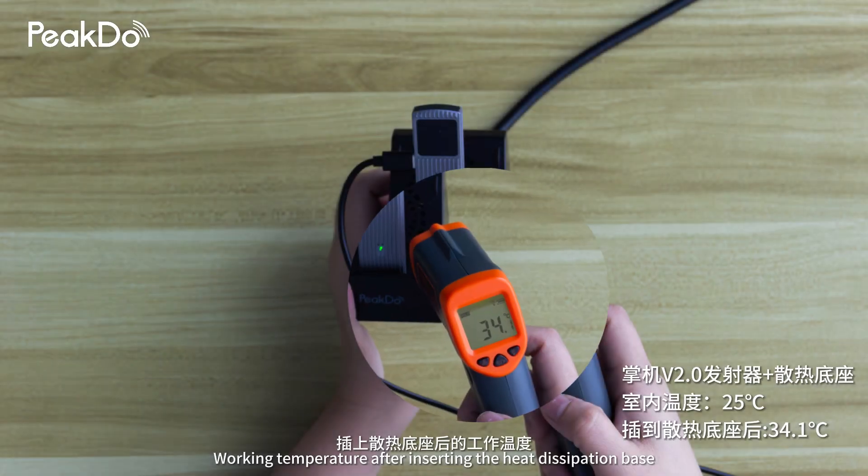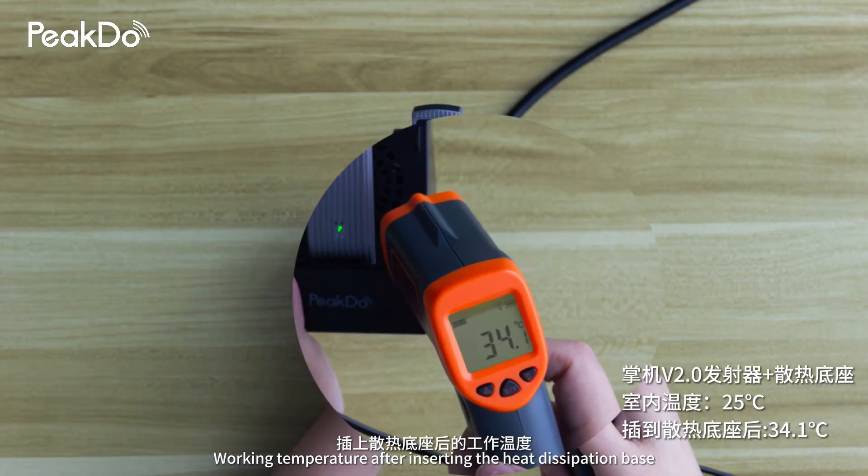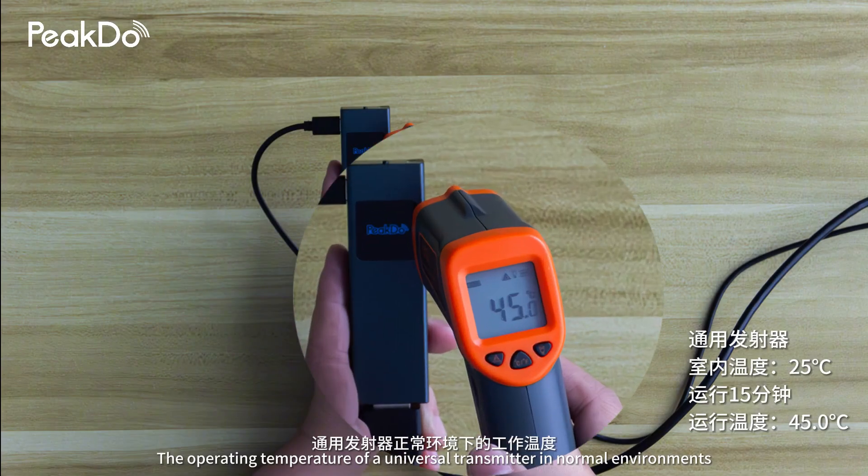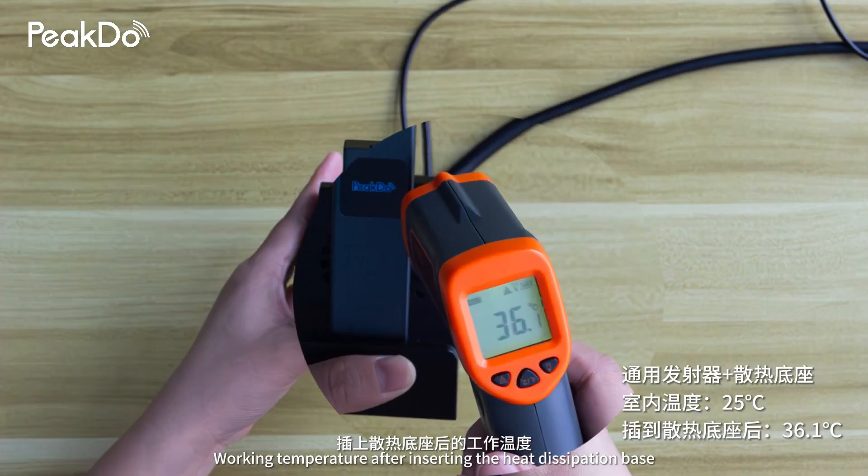Working temperature of the second-generation handheld transmitter after inserting the heat dissipation base. The operating temperature of a universal transmitter in normal environments, and the working temperature after inserting the heat dissipation base.